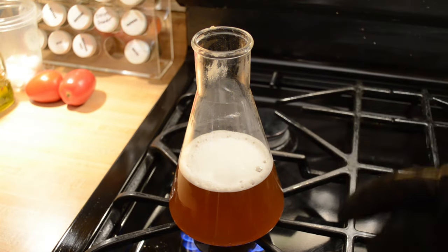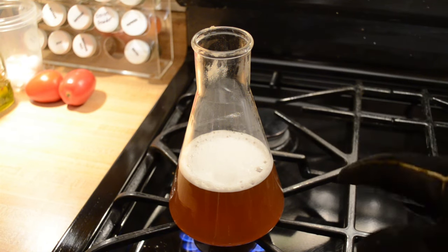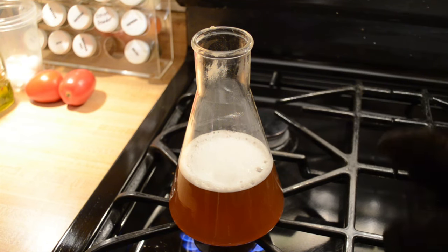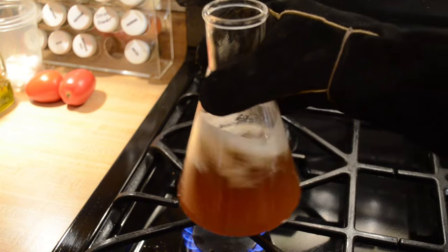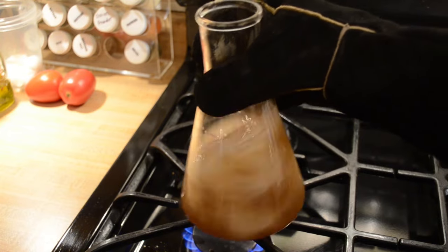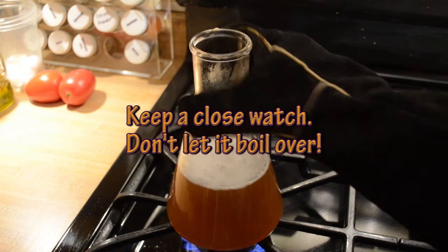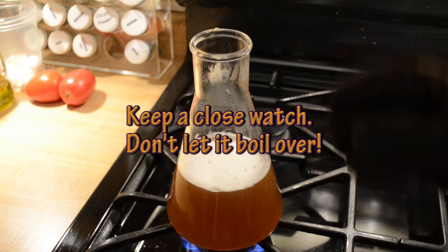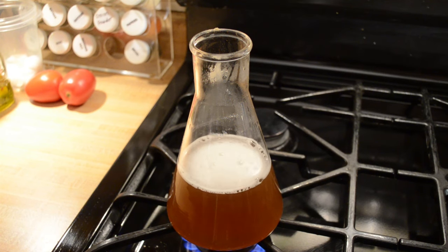After a few minutes you can see it's cleared out a little bit with some foam gathering on top — it's starting to bubble. You definitely want to keep an eye on this because Erlenmeyer flasks will boil over really fast because of their shape, like a volcano. Keep a close eye and make sure it doesn't boil over. We'll wait until it starts to boil and then move on to the next step.